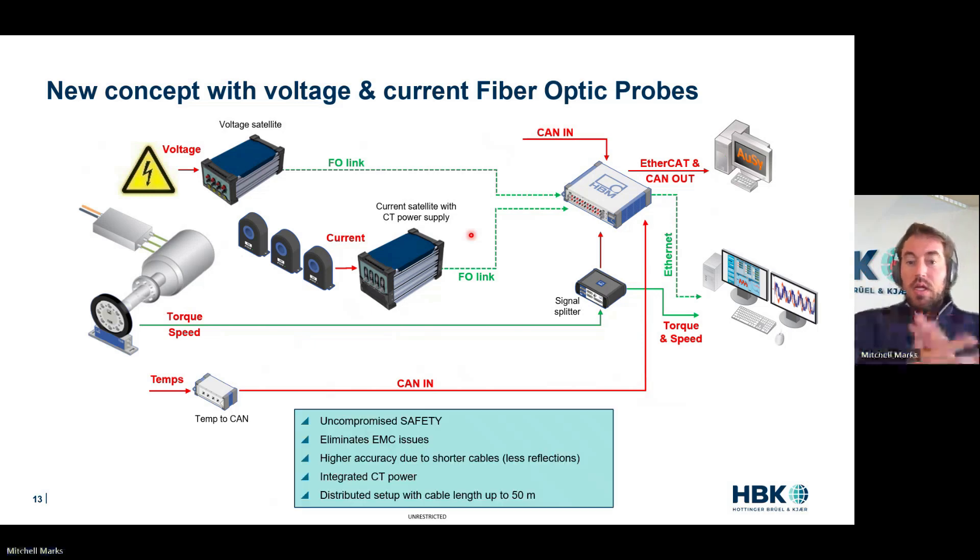So what does this give us? Uncompromised safety — no high voltage coming back to the control room, no high voltage coming back to the instrument, less chance you cross cables and have a safety incident. Eliminates EMC issues — if your cables are 10 centimeters for voltage and current, you have the world's shortest antenna; you're not picking up five meters of noise or a loop's worth of cable noise. You're eliminating capacitance in that cable, lowering our C. Even if V is up and T is down, we're lowering the induced noise. High accuracy due to shorter cables — we even eliminate reflections. Silicon carbide and gallium nitride inverters are having reflection issues for measurement; make the cable shorter and eliminate them.